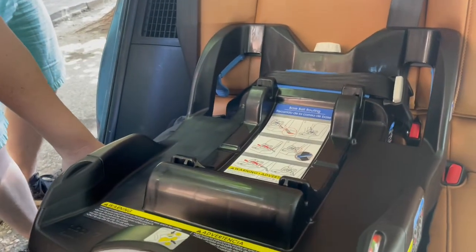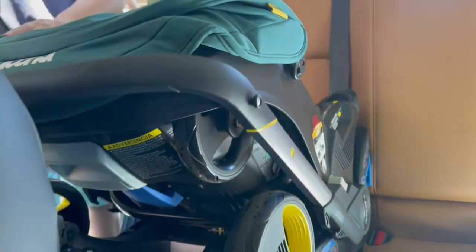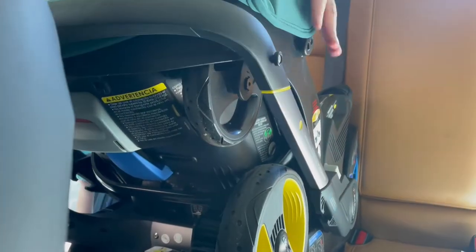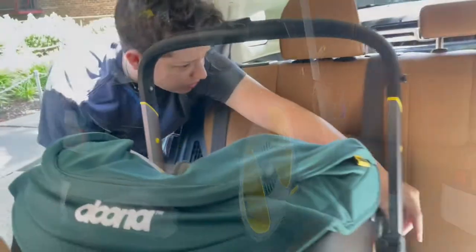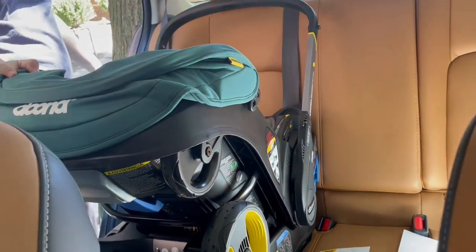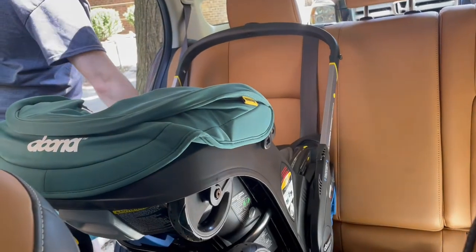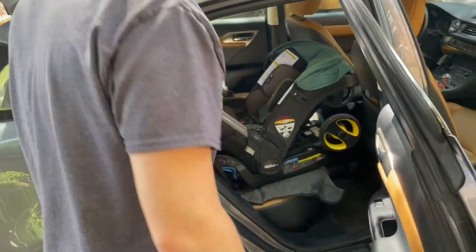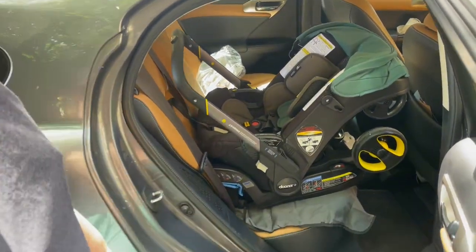Then you wiggle it — you can see it doesn't move at all. We wiggle it from the seatbelt side. Now it's ready to put in the stroller. Does it feel locked in? Yeah, great. Wiggle it — it's in there. This has to be forward-facing as a rear guard; it's kind of a safety mechanism.